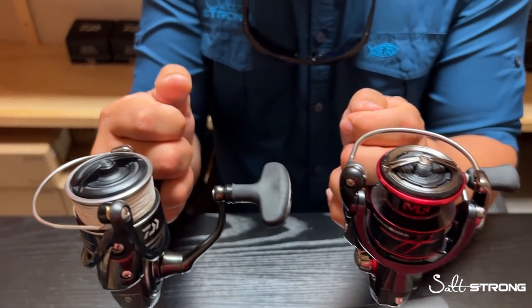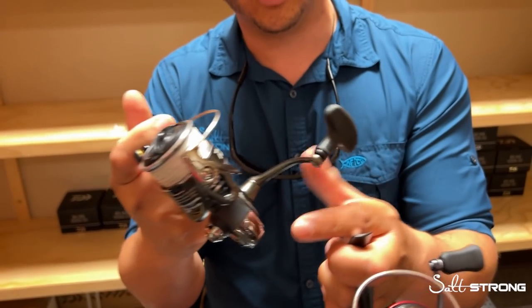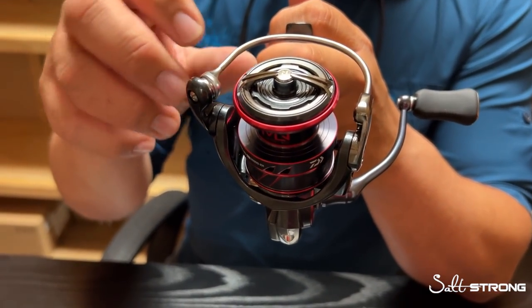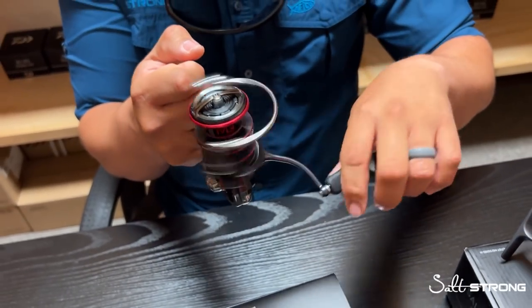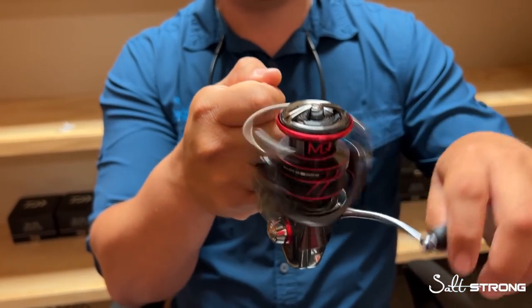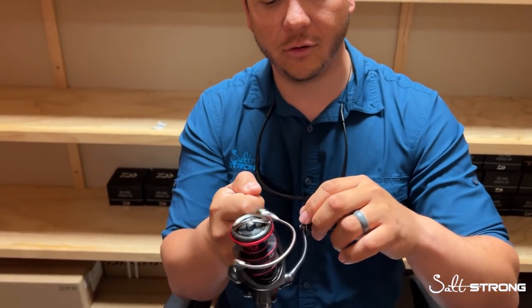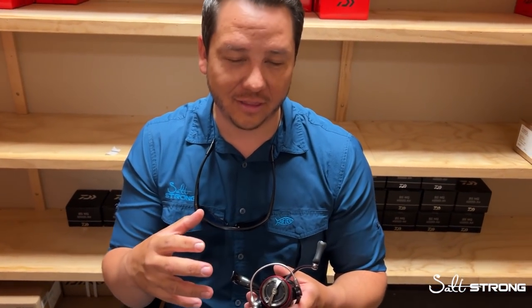When you compare the Ballistic MQ to the BG MQ, the BG MQ has a standard graphite air rotor and a strong one-piece wire bail. When you jump up in this MQ series, you get a Zion V air rotor and an air bail, which are even lighter in weight. What this really translates to is fluidity when you turn the handle — by having a lighter rotor and bail, there's less effort involved when the rotor rotates. So yes, you have perfect alignment with your gears, but then turning the handle on this Zion material feels very fluid. From a comfort standpoint, the Ballistic MQ is a nice upgrade for guys that want that light, finesse approach.